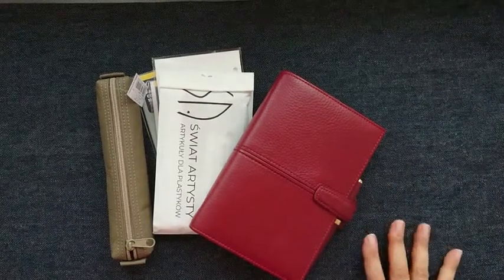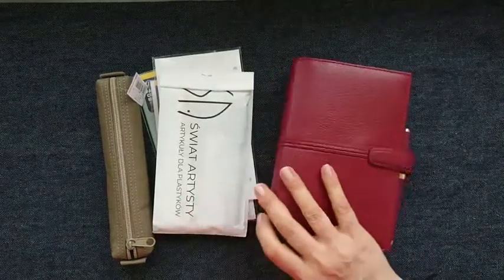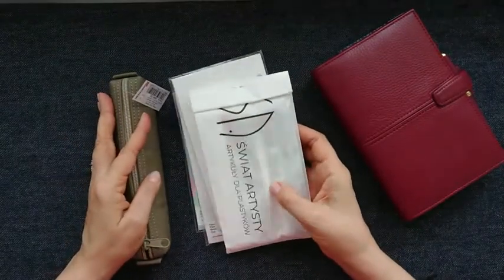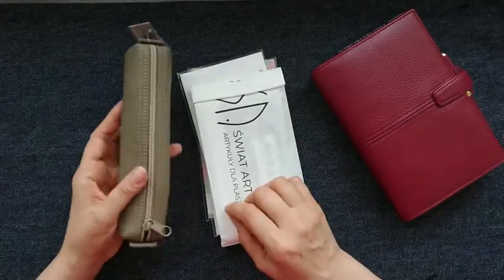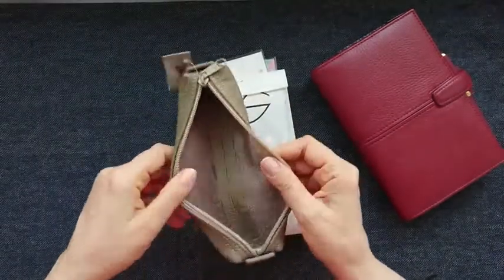Hello, this is 7jjhevan. Welcome! Today I wanted to do a very small art supply haul — I've bought some small things but I think they are very nice. First one is the pencil case.